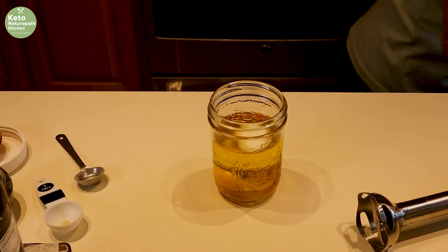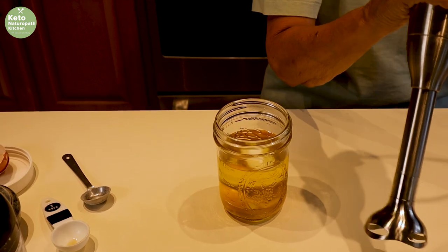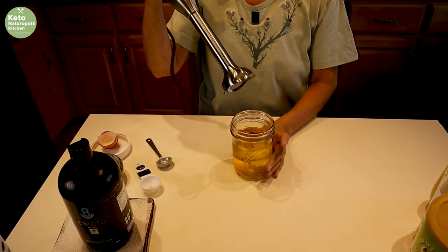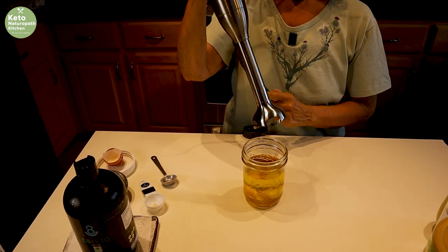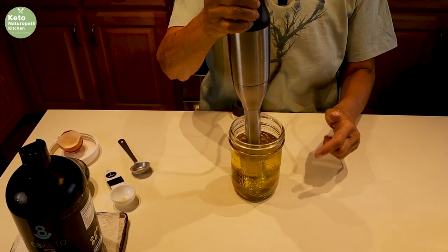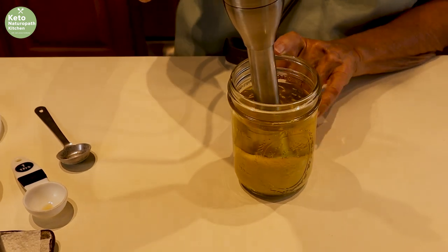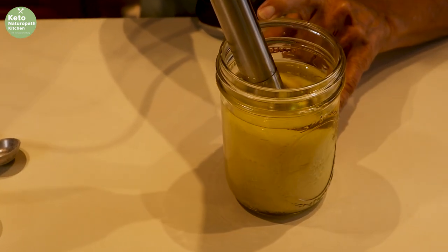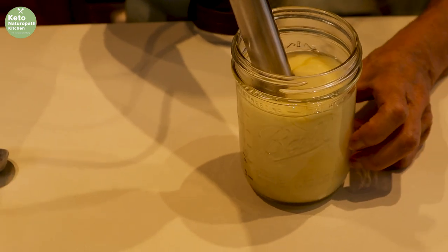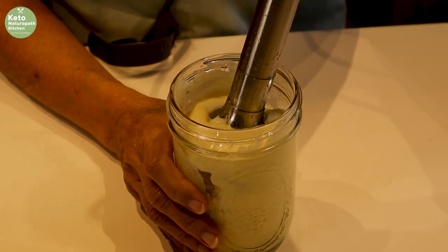Now I will be very careful when using immersion blenders — I don't plug mine in until I'm ready to use it. What you do is place it all the way down at the bottom, and once it starts emulsifying, you start bringing it up. So this is all emulsified.